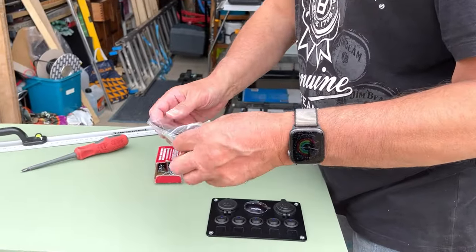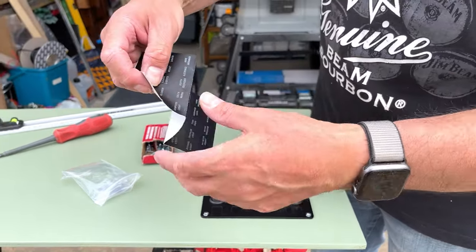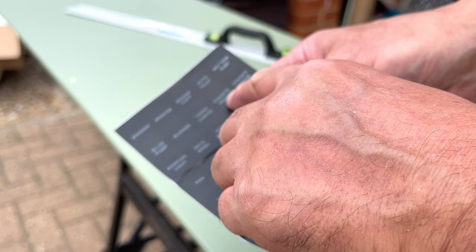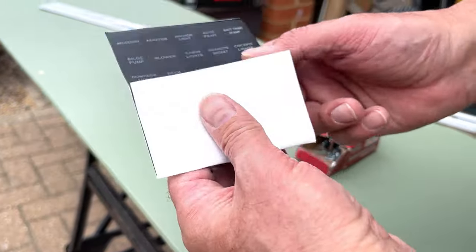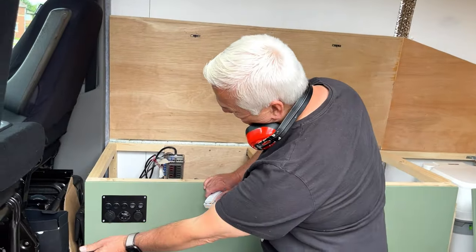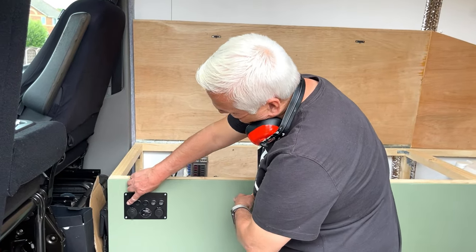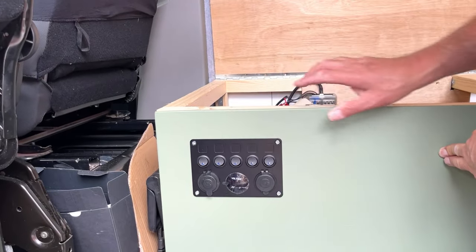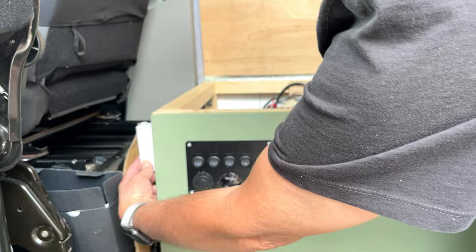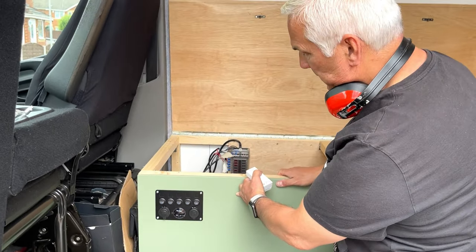You get these little nameplates which stick on so you know what the switches are for, but they're all aimed at a boat - you've got blower, bilge pump, cabin lights, cigarette socket, running lights, steaming lights. They're not really appropriate for what I need but we'll sort something out. So that's what it's going to look like there, underneath where we're going to sit. I want to put a switch in to turn this off at night because these little blue LEDs really light up the place and stop you sleeping, but I don't want a big ugly switch - I could put it down the side or on the inside so we just lift up and turn it off that way.